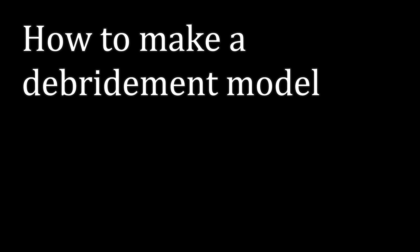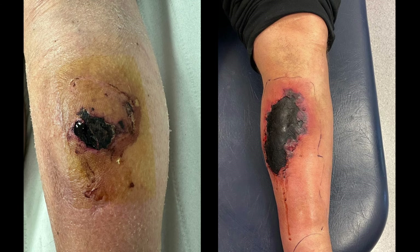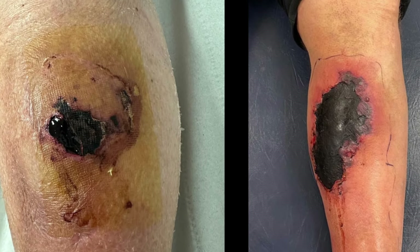In this video we will show you how to create a pork belly debridement model to practice your debridement skills. This simulates a wound with both haematoma and eschar, as shown in these two examples.